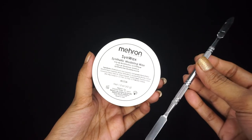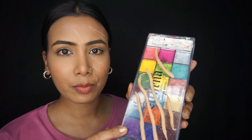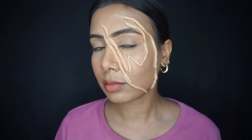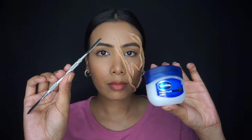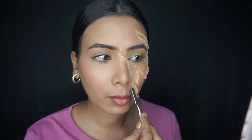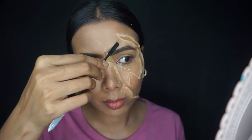We will not let it dry. Next, I have to take scar wax and this tool and roll it into a worm shape so we can apply it on the outline. I will show you something like this, then put it on with the wax tool and merge the edges with our real skin.